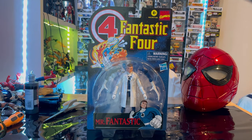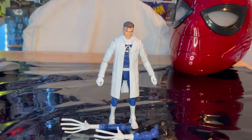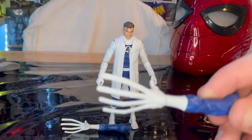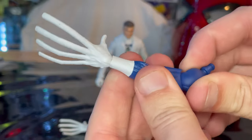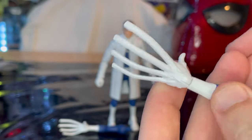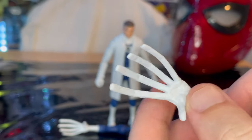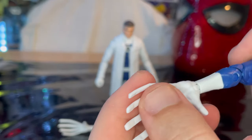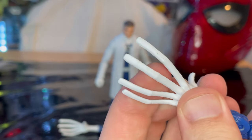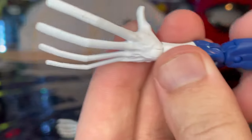Here's the tag I got from Walmart, so check out your Walmarts if you haven't already. Let's crack it open — here is Mr. Fantastic out of the package. Let's go over the accessories, which aren't a whole bunch — we get these arms that you just switch out. You get the stretchy finger hands here, which are completely white.